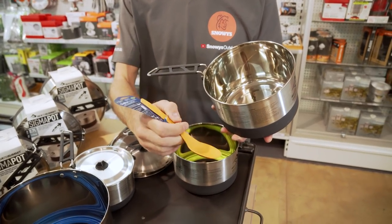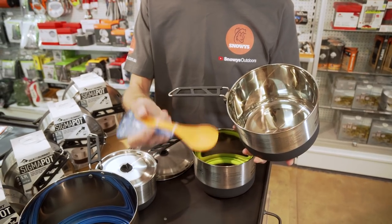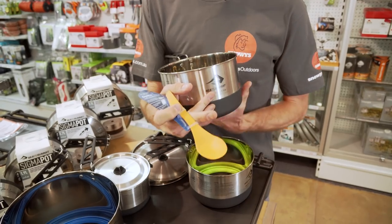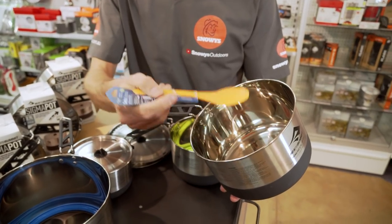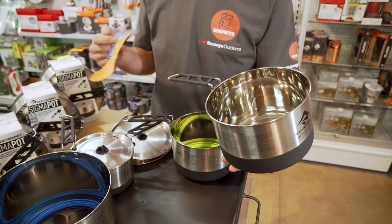One other thing to note with the Sigma Pots is that Sea to Summit have designed them to work seamlessly with the Delta cutlery range — Delta sporks, spoons, forks, and knives. They've taken the curve of the spoon so it fits neatly in the bottom of the pot, meaning when you're cooking you can scrape as much as you can out of the pot, which means less cleaning at the campsite — a good thing when you're out in the bush.